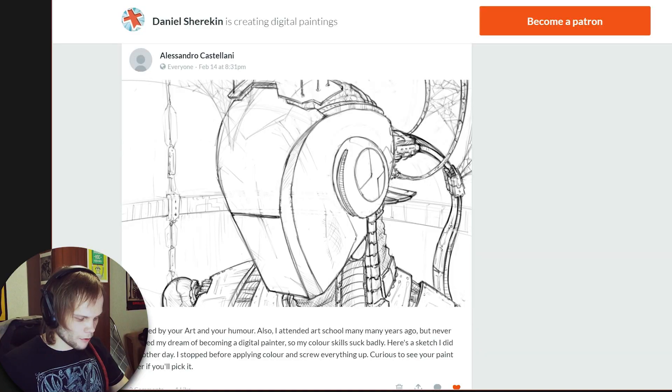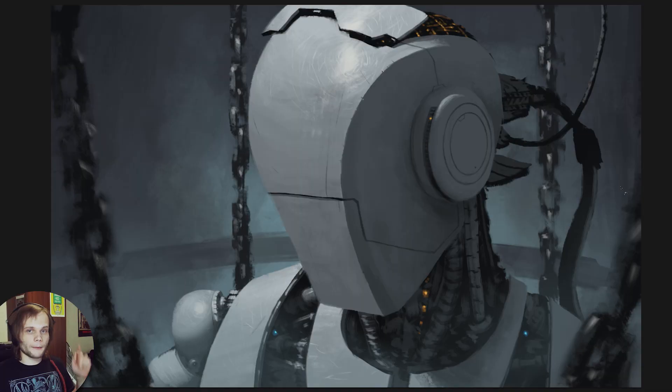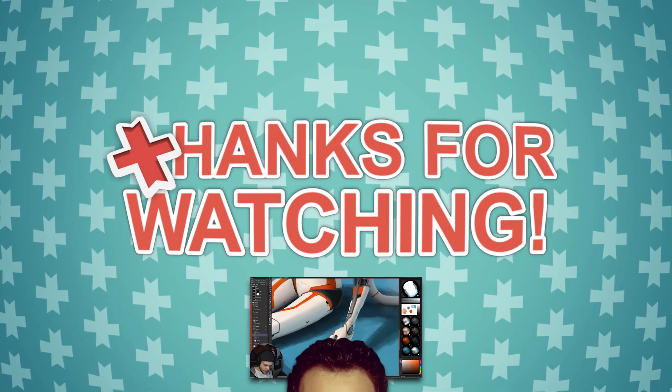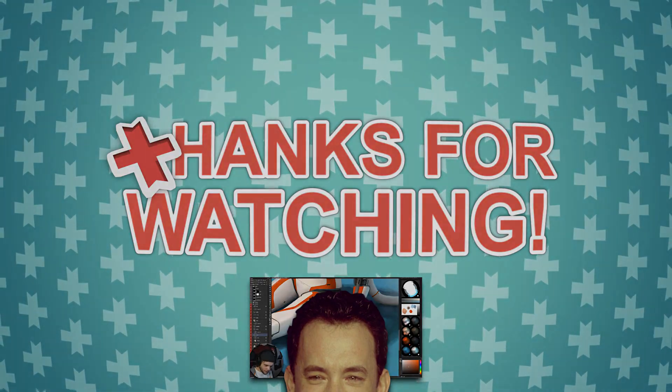Thank you Alessandro Castellani for your submission — this was a lot of fun. Hope you enjoyed and learned something, because I surely did. I'm uploading the PSD file on Patreon's page, you can download it from there. You can also upload your own sketches there. Thank you for watching — leave a like and subscribe, tell a friend. Don't forget your robots. I mean cyborgs. I'll see you in the next one. Bye! Well there you go — a tutorial, and I've got my new wallpaper.